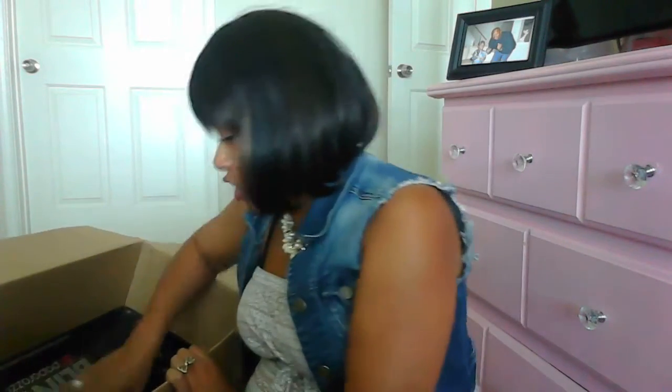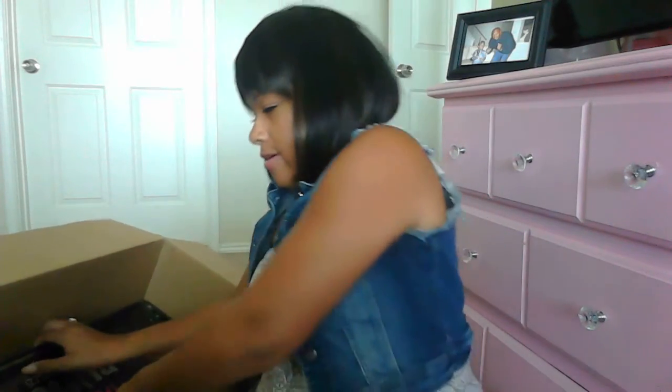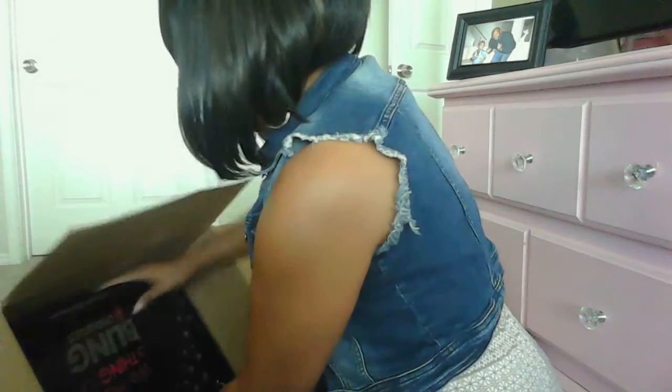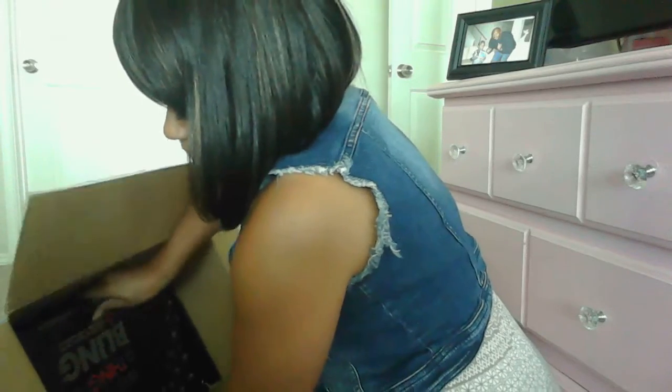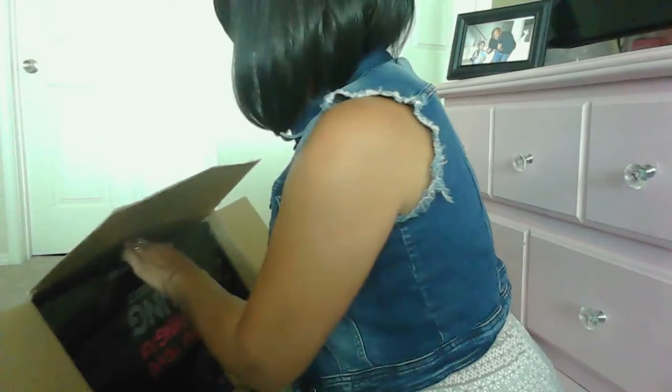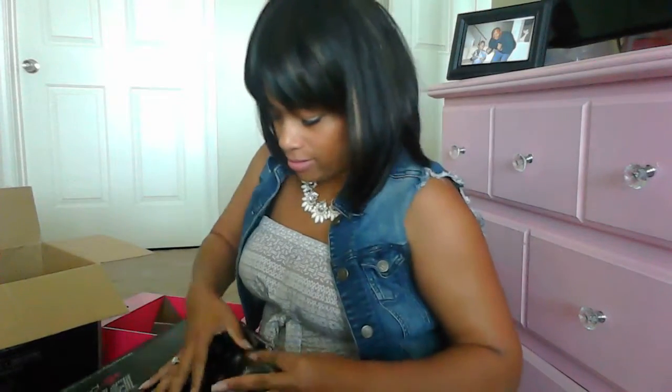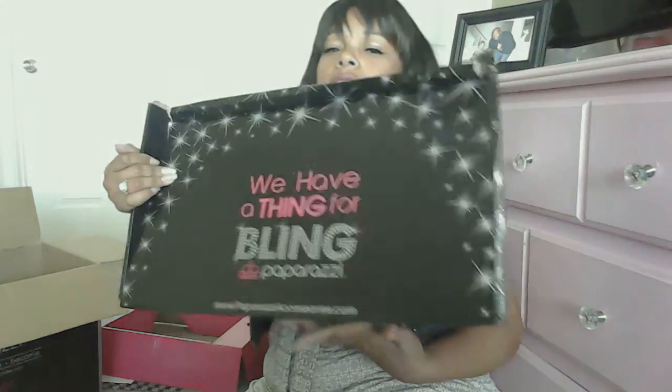When you open it up it has all your business stuff — your paperwork, binders, and all that — but the main purpose of this video is to show you the goods, the bling, which is down here in this box. I had to get up to get it out. There's a lot of jewelry in here and I got nobody here to help me — it's just me and Donovan, and Donovan's taking a nap. The box looks like it might have gotten a little damaged but this is the box the jewelry comes in. It says 'We Have a Thing for Bling.'